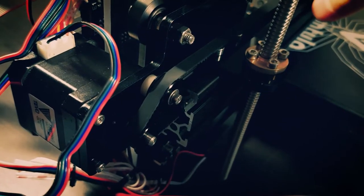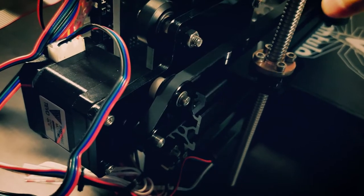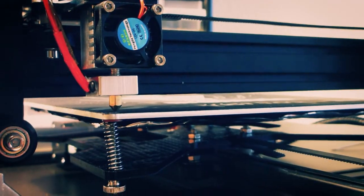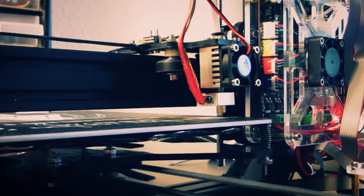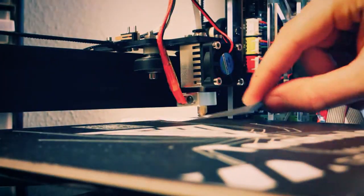The belt for the x-axis was too wide to fit in the idlers, so I had to use a knife to cut a bit of its width. I then leveled the printing bed following some instructions online. At this point I realized that my heated bed was slightly bent, but since it was only about three quarters of a millimeter, it didn't really matter.